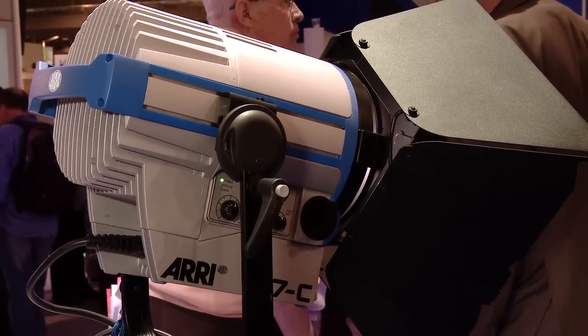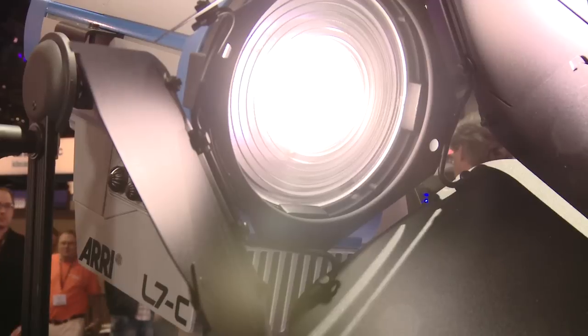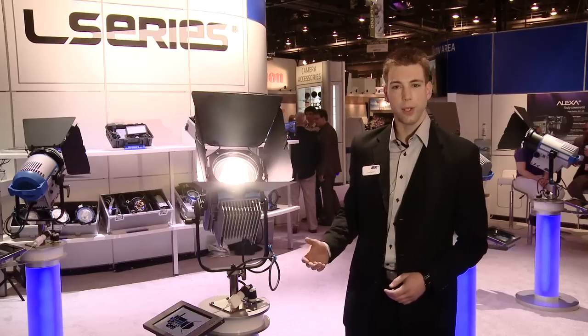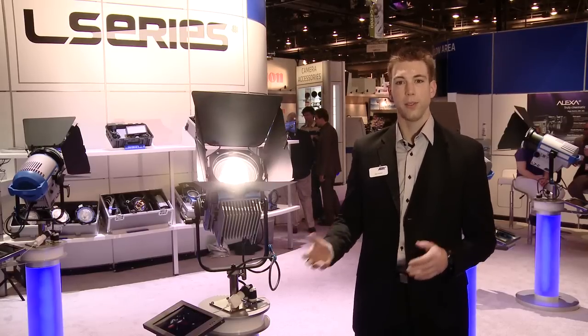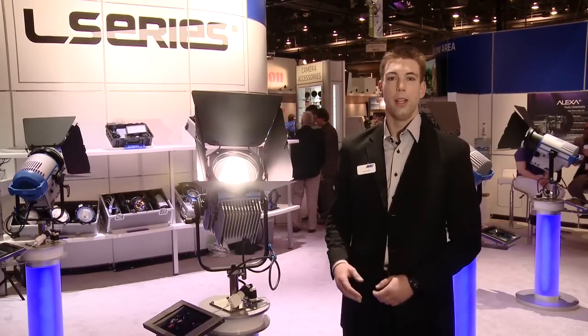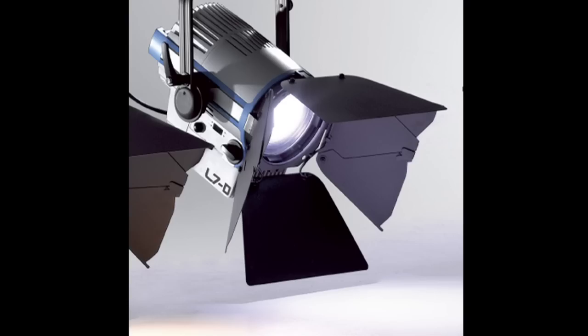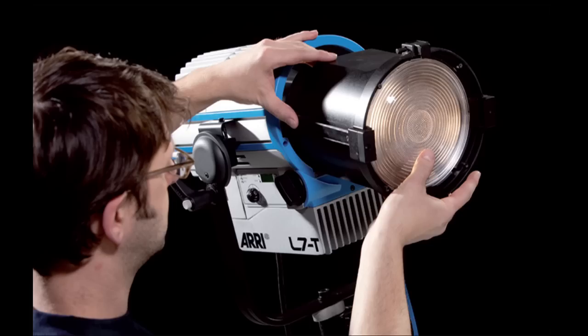Flood to spot focus, barn door cut, single shadows — with all the efficiency enhancements of LED products. With the L series we're launching three products, the first three in the platform today: the L7C which is color controllable, the L7D which is daylight, and the L7T which is tungsten.